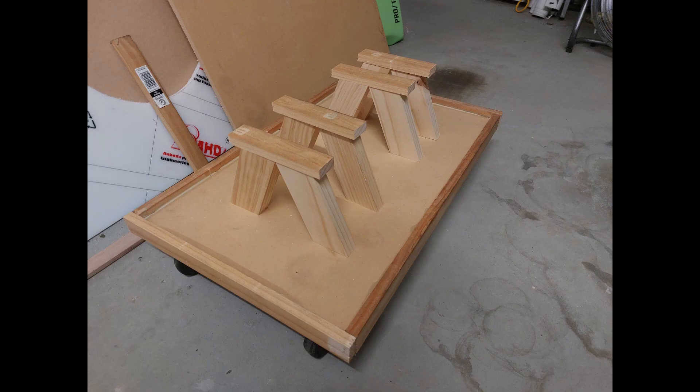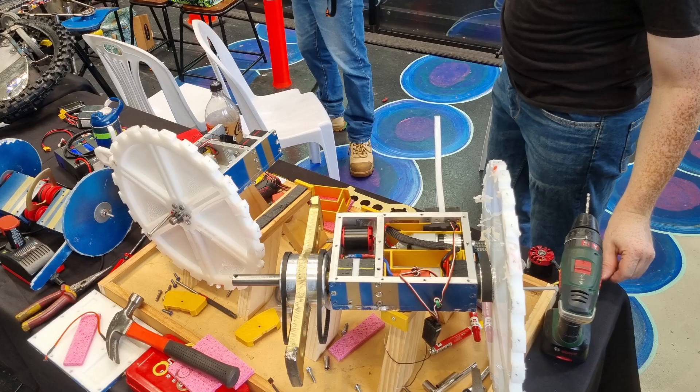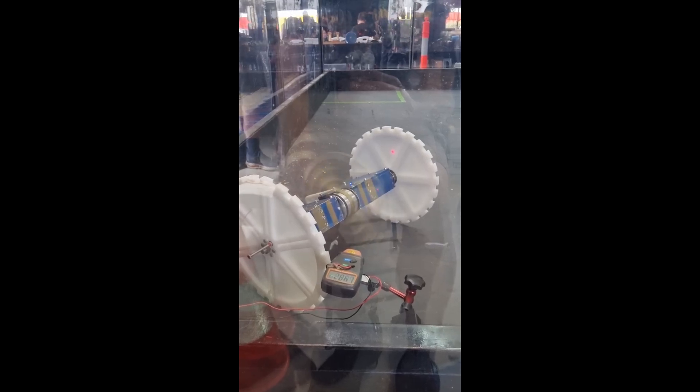One last thing I made up before the event was a custom stand to put the robot on in the pits for safety reasons. This was also useful for working on the bot, giving us a solid platform to make repairs on. At the event, we measured the tip speed to be at about 51 metres per second, spinning at around 2800rpm at top speed, and had no further issues passing safety.